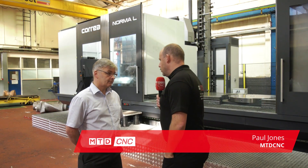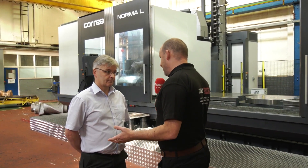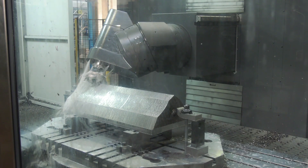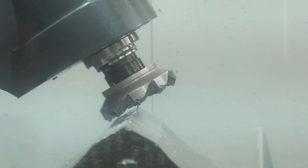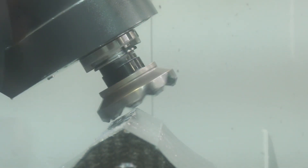Tony, behind us here we've got this Coria Norma L machine and it's actually machining at the moment. Some of the machining you're doing here really is something else — we don't often see this degree of industry on our channel. When did you actually purchase this Norma L machine? It was installed August this year. It was a very good installation and it was up and running within a couple of weeks of the final sign-off, and it's been producing good parts for a few weeks now.